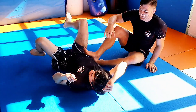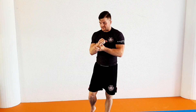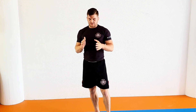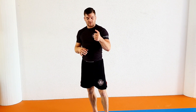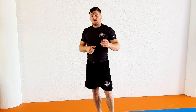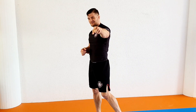I love wrist locks from mount. I get a lot of critique from people who think they're way too dangerous, and honestly I don't understand why people can't just apply pressure with control and tap in time. Make sure to practice safely under professional supervision and tap before you get hurt. Fall in love with wrist locks and tap everybody out with them — see you next time.